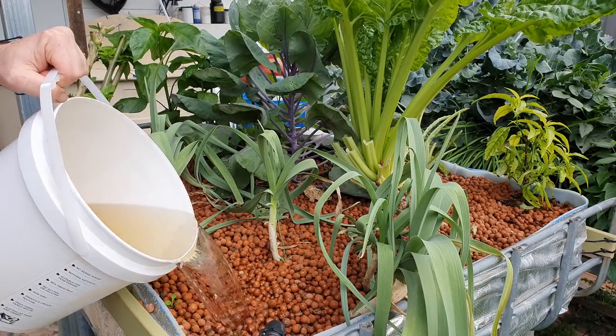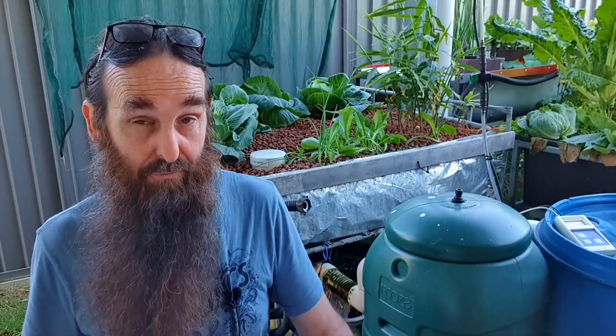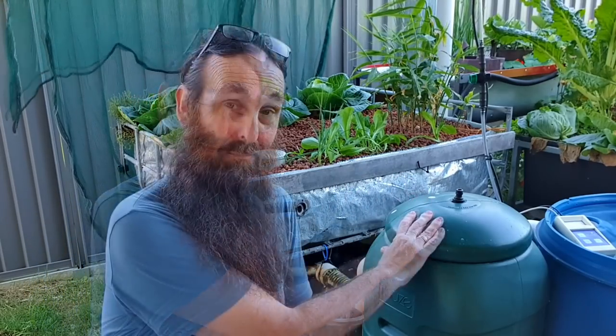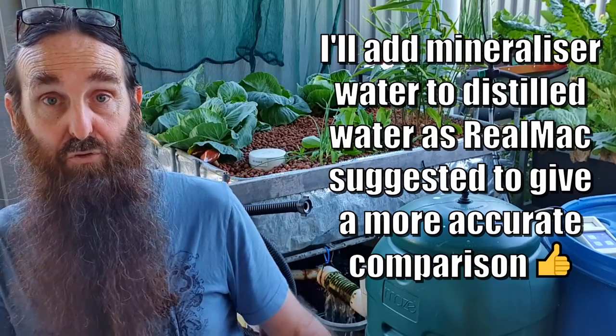We're just trying to retain as many elements as we can from the fish waste to feed the plants. With the test equipment we have, we can do nitrate, calcium, and iron - but there's a massive list of elements plants need and I can't test for them all. What I'm thinking about doing in the future is testing water straight from my moving bed bioreactor, send that water away to a lab to get tested for all available elements, and then also test a clear sample from the mineralization tank for comparison.